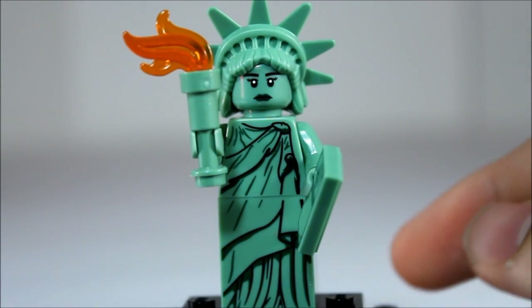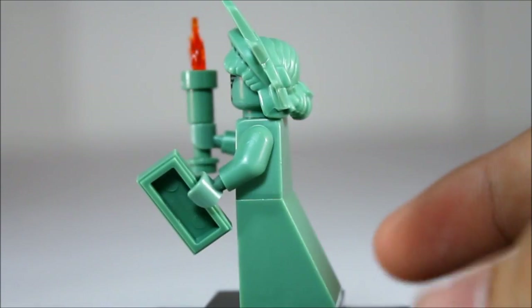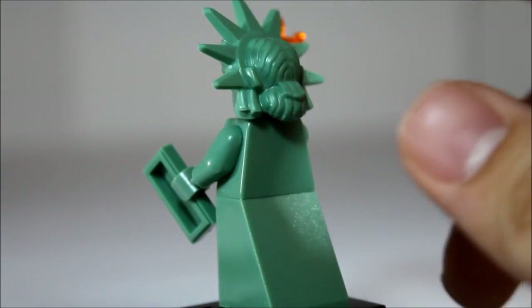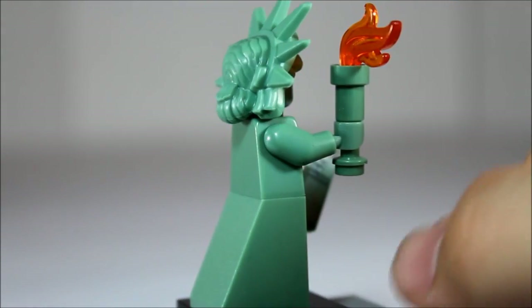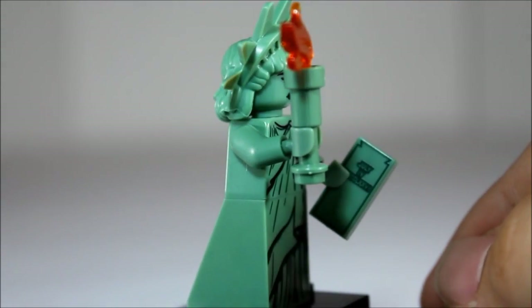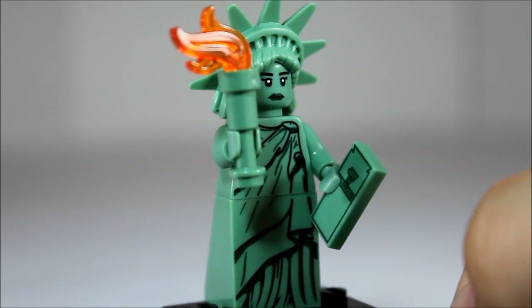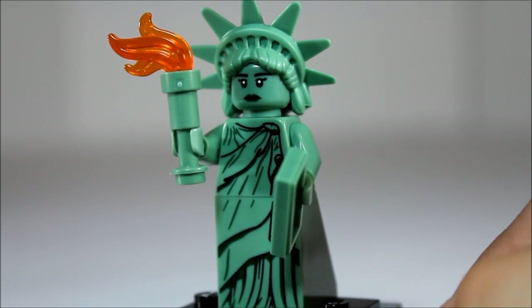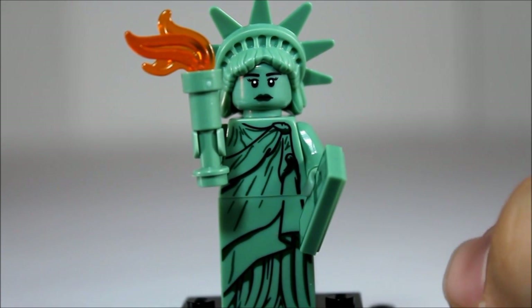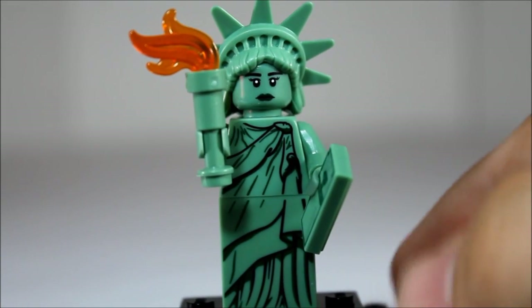Here we have Lady Liberty herself, looking all green and statue-y. This top piece is a little bit rubbery — it's not a hard plastic piece. She comes with her torch and her book, which has July on it and the date. Really nice front printing on this figure, really good representation of the actual Statue of Liberty.